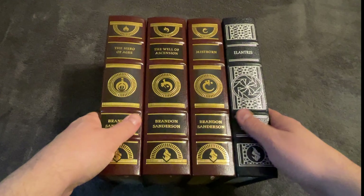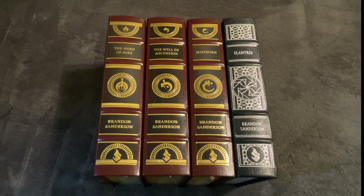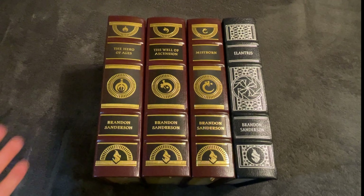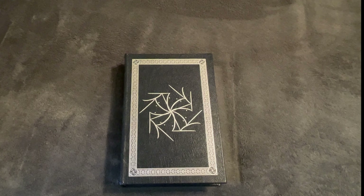Here we go — we got the Well of Ascension. They're gorgeous. Okay guys, I'm going to cut here, take all the plastic wrap off, and then we're going to do a deep dive on each book. Alright guys, as you can see, I got them all unboxed. They just look absolutely stunning. I've got them here on my felt tablecloth. What I'm going to do is go through each book and look at some of the cover art. All the art is cover art from the international covers of the book. Let's start with Elantris, I think.